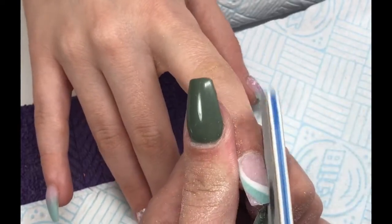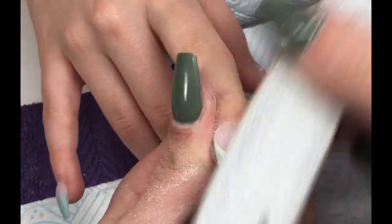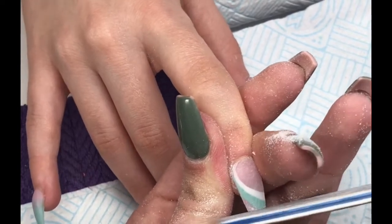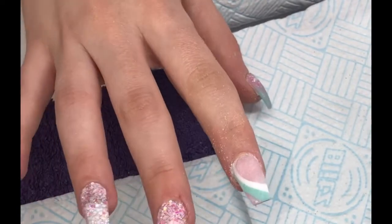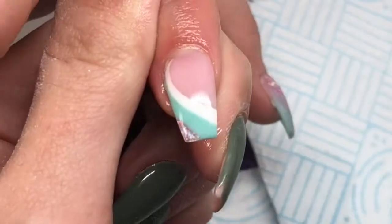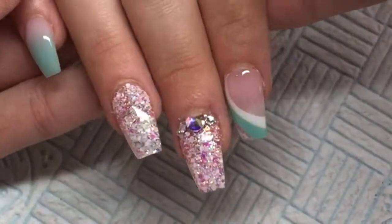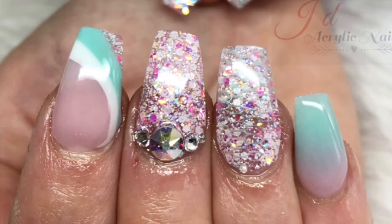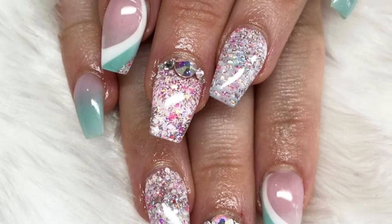I didn't manage to get the top coat application on camera, but I used CJP Top Gloss and cured it in my LED lamp for two minutes. Then we added some Swarovski crystals to the middle finger and I went in with CJP Flower Basket cuticle oil once the top coat had a chance to cool down. That's the finished look — I hope you liked them! If you did, give it a thumbs up, subscribe if you haven't, and I'll see you in my next video. Bye!